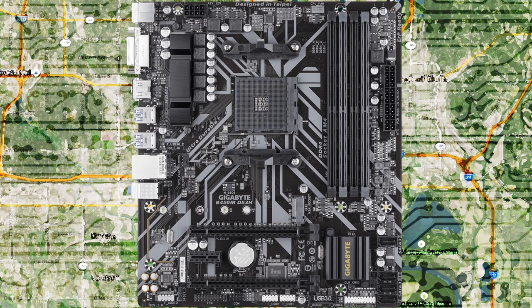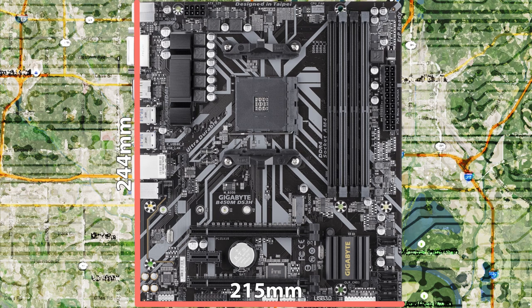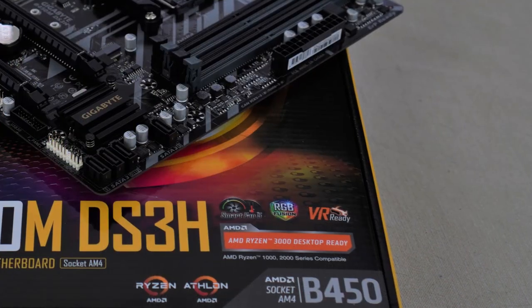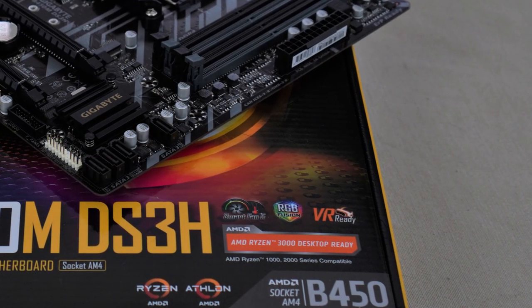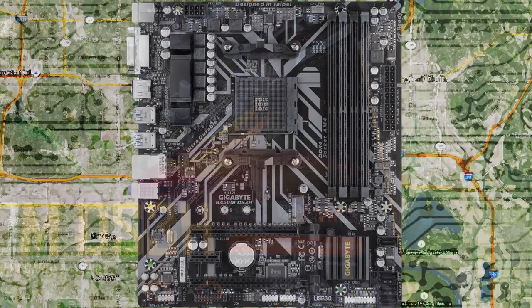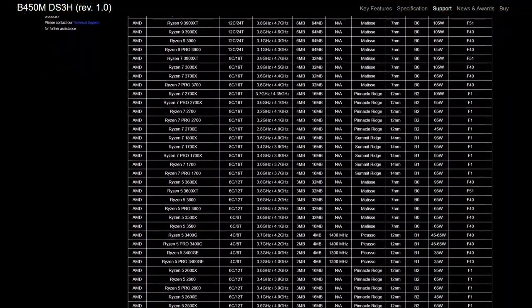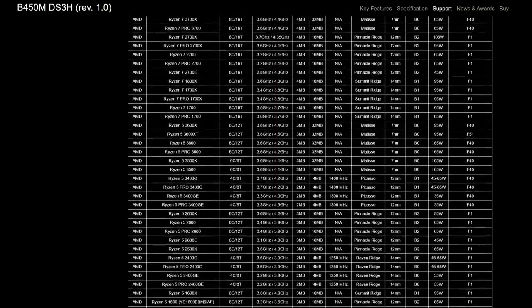The B450M DS3H is an MATX motherboard measuring 244mm by 215mm. This is a departure from the Gigabyte B450 Aorus M and ASRock B450M Pro 4, both of which have the same length and width of 244mm. As with all B450 motherboards, if you're using a Ryzen 3000 series CPU be sure the box says 'AMD Ryzen 3000 Desktop Ready.' Don't see that sticker? You'll have to update the BIOS before your Ryzen 3000 CPU will work. If you don't have a Ryzen 2000 or 1000 CPU on hand, either take the motherboard to a retailer for the update or get a loaner CPU from AMD. As my DS3H has the sticker, it supports Ryzen CPUs all the way up to the flagship 3950X — pretty nice for such an inexpensive motherboard.